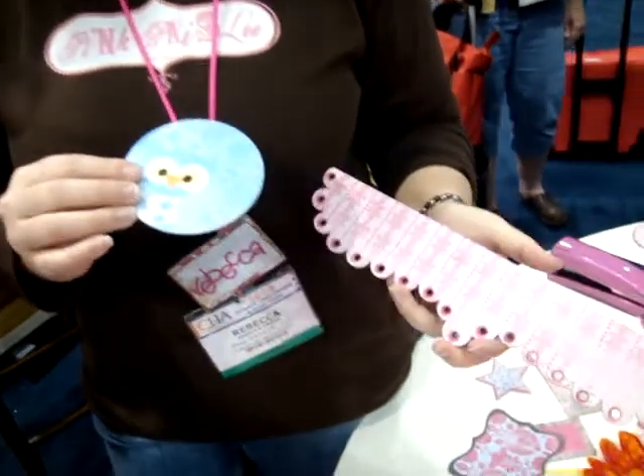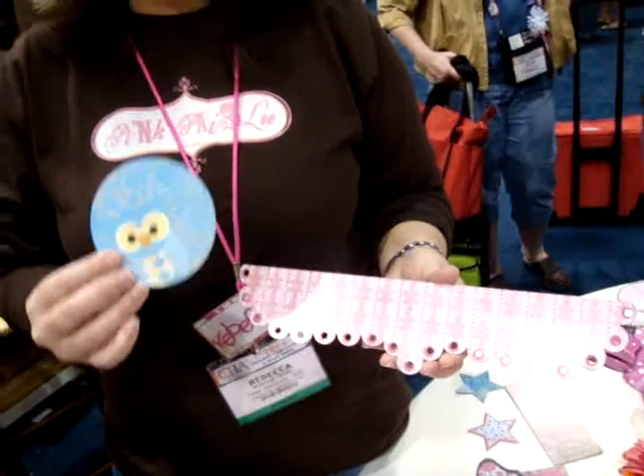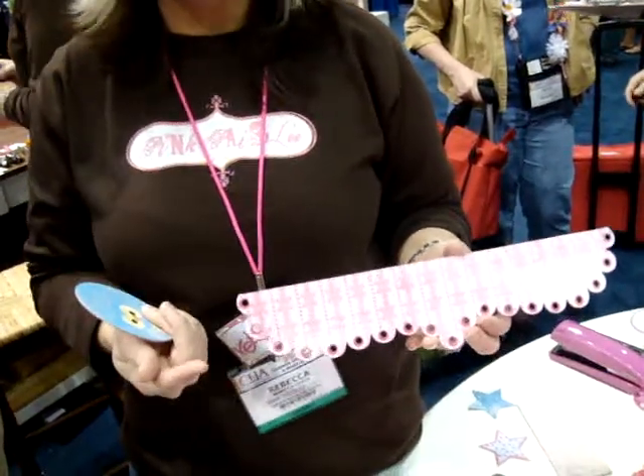We wanted to come up with a fun way to introduce chipboard into our product line. So we decided we'd mix stickers with chipboard and call them top siders. You put the sticker on the top side of your chipboard and then you have your finished top sider.